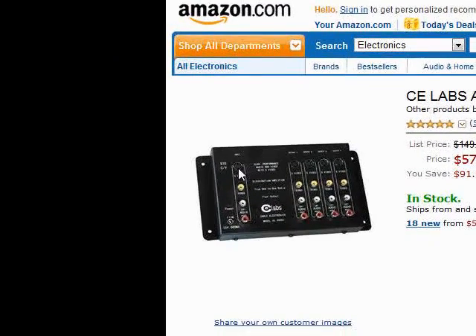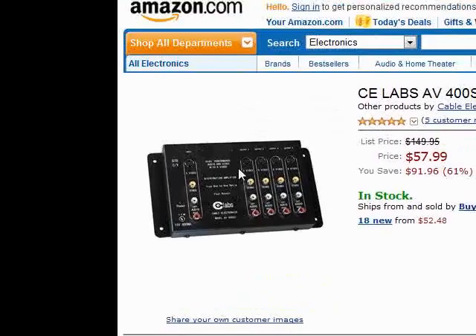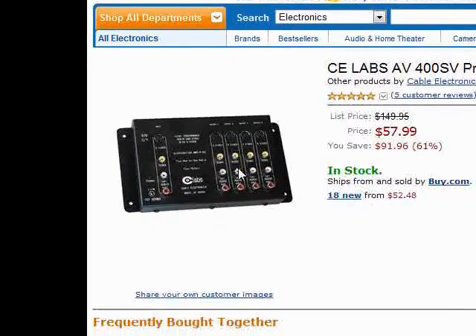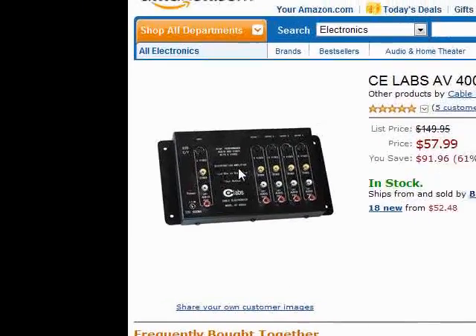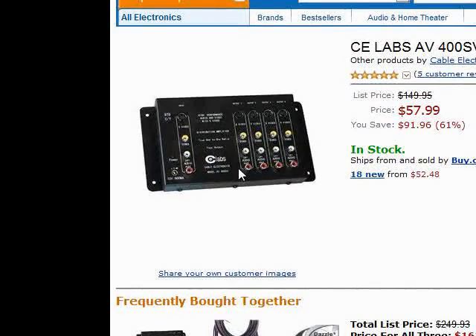Basically what happens is you hook the PlayStation directly into the first one, which is the source. The second one you're going to hook to the TV, and the third one you're going to hook into the Dazzle. You're not going to be using the yellow inputs at all if you're using S-Video, which is on the top. Basically what that does is amplify the signal so that you get a clearer picture.